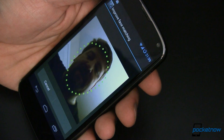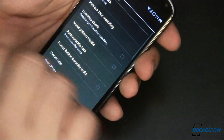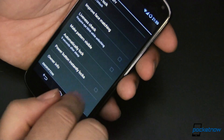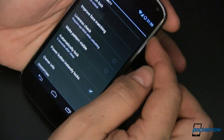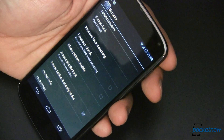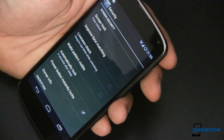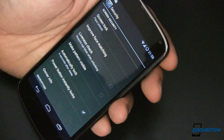The more face samples you put in, the faster it's going to get at unlocking your device. We'll turn the screen off — it should lock instantly. Turn it back on: it warms up the camera, looks at me, and just like that, I'm in. That actually took a little bit longer than normal because of the lighting here. Usually it's a lot faster. And if it doesn't unlock, you just put your pattern in and everything's fine.